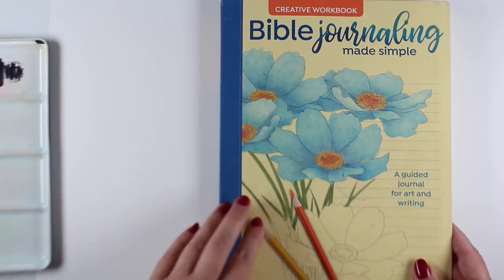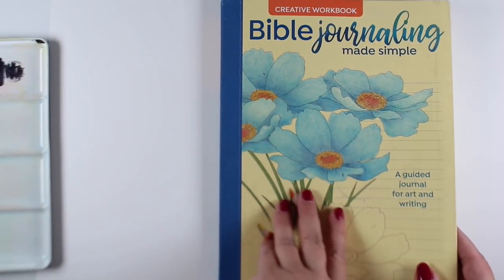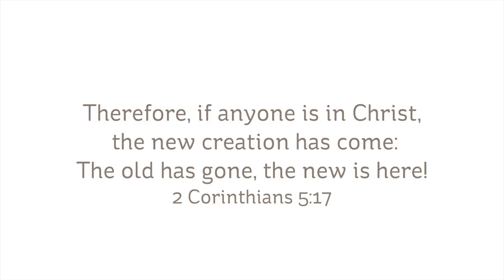Hi there, I'm Sandy Alnach, and today I'm going to be working in the Bible Journaling Made Simple workbook printed on Bible paper and recreating something that I did in my Bible in 2 Corinthians.